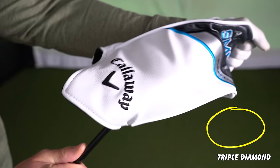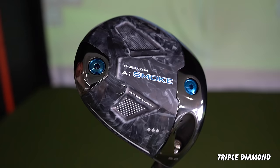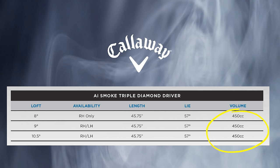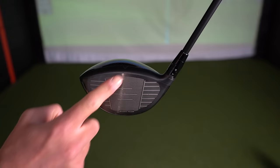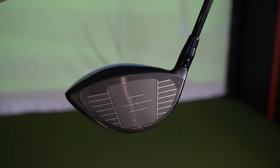Now the Triple Diamond — the Marmite Club — this is definitely a lower handicap style club, a slightly smaller cc than the previous two and comes in lofts from 8 all the way to 10 and a half degrees. Callaway are claiming that the face in every single one of the models this year is the most advanced face they have ever created.